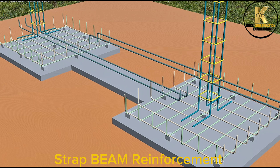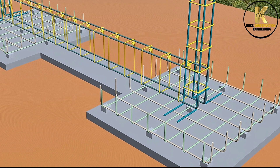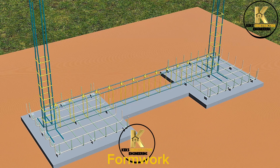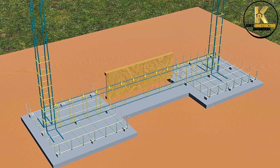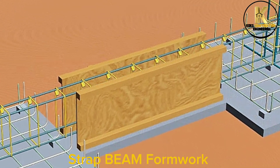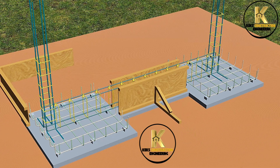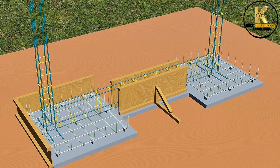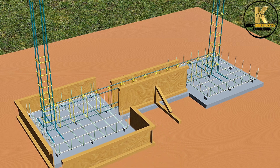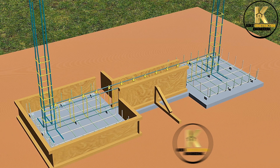Strap beam reinforcement. Formwork. Strap beam formwork in place.